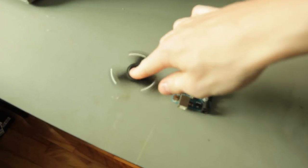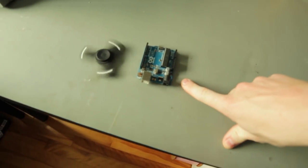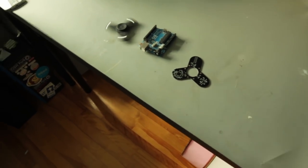Hey everyone, it's new project day and this one's pretty cool. This is a fidget spinner, this is an Arduino, and this is both of those things combined. It's gonna be pretty cool and I'm excited to see how it turns out, so let's get building and then I'll tell you how it works.